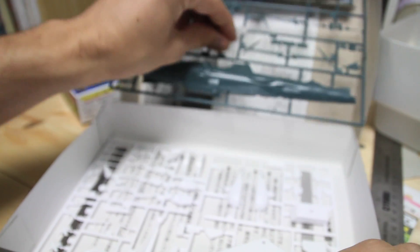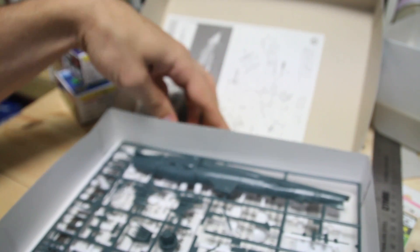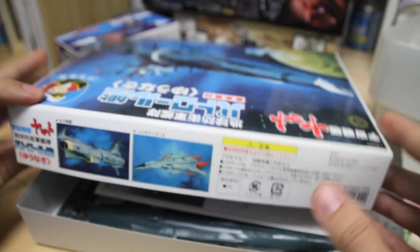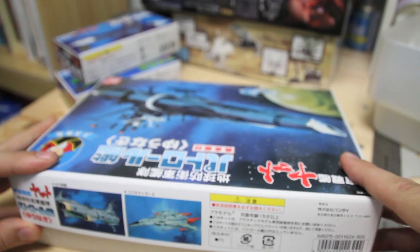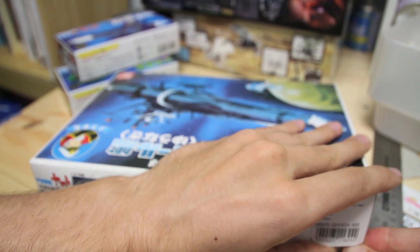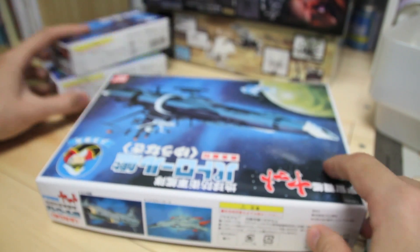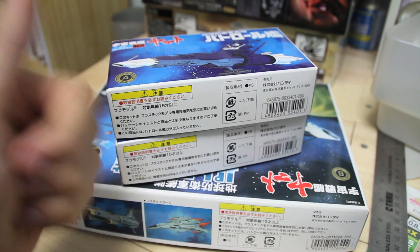And just some legal jargon in there. So that's it, guys. Thanks for watching this kind of unique unboxing video. I'd be pretty sure that there's probably not any other unboxing videos for these kits online in English anyway, because they're super old and not really that popular these days — unless you're like a really super fan or Japanese. So thanks for watching, and I'll see you guys next time.